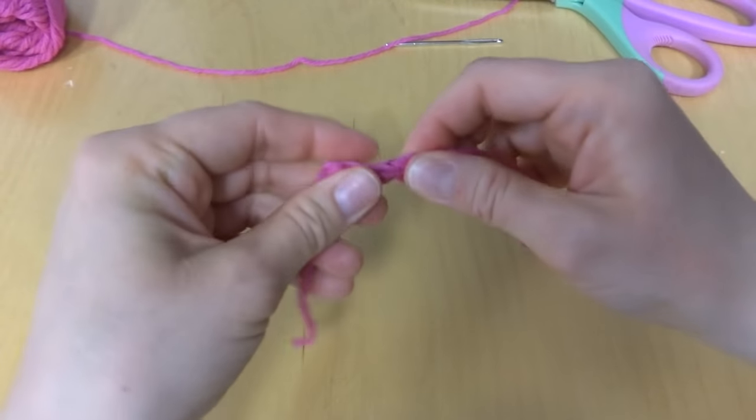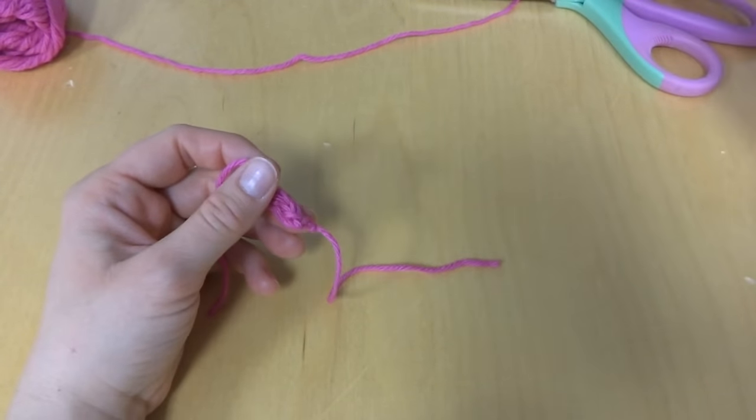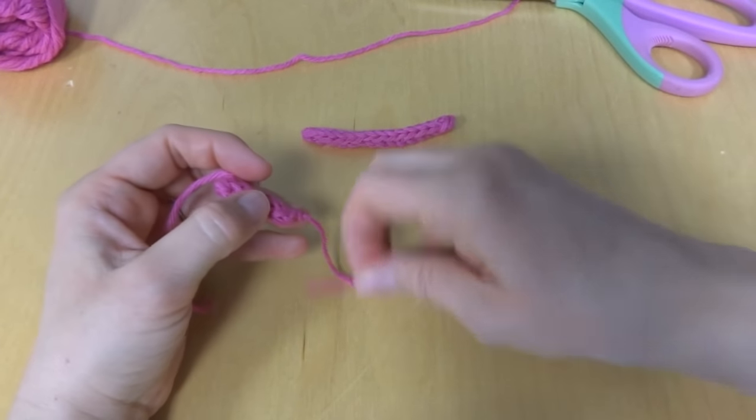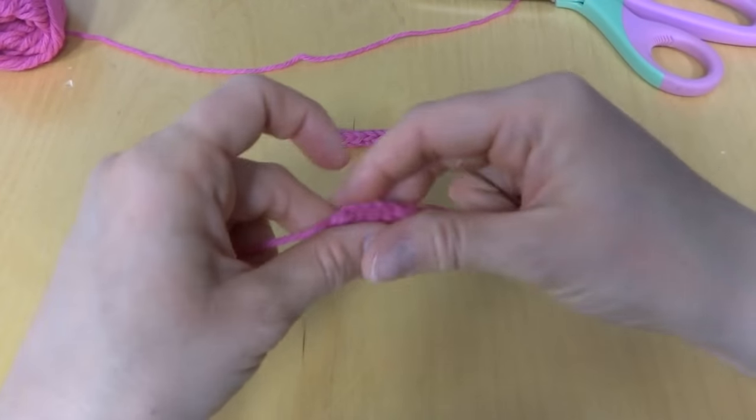You can use this to tie something on it if you're using it at the bottom of an ear flap. You could even tie a pom-pom on there, or tie something fun for a child's hat.